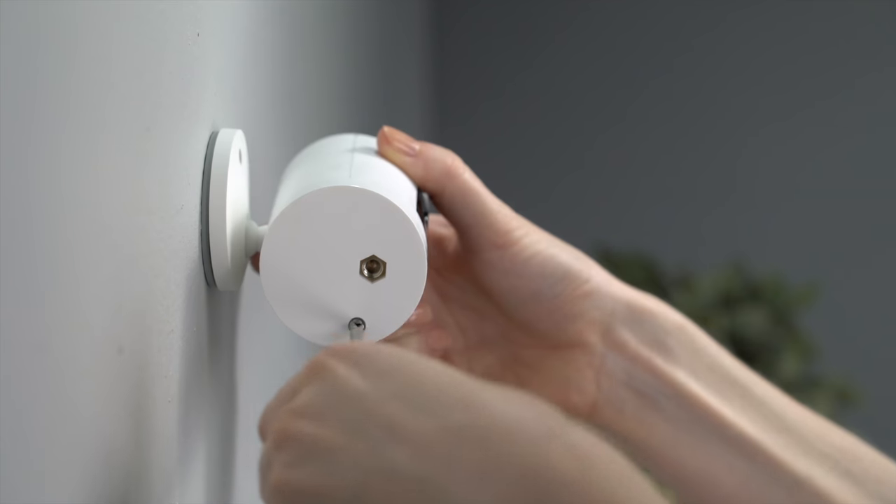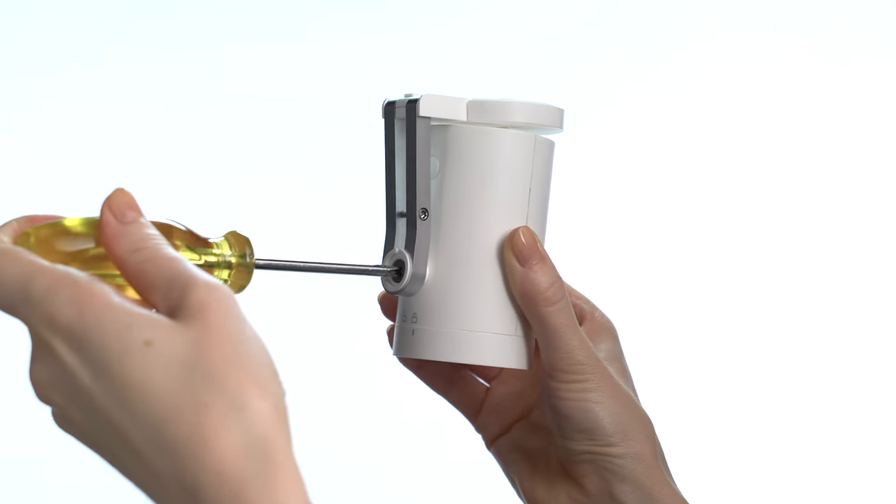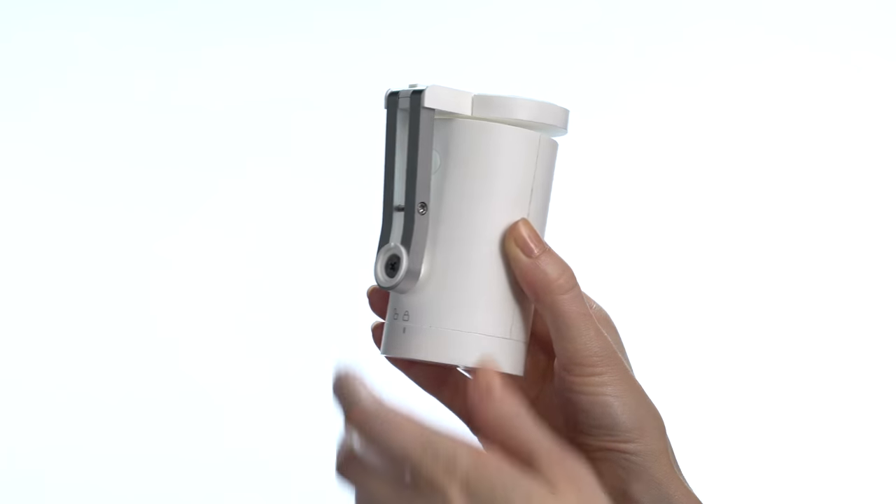If desired, insert the two optional security screws. To ceiling mount, use the Ring Stick Up Cam mount, which is sold separately.